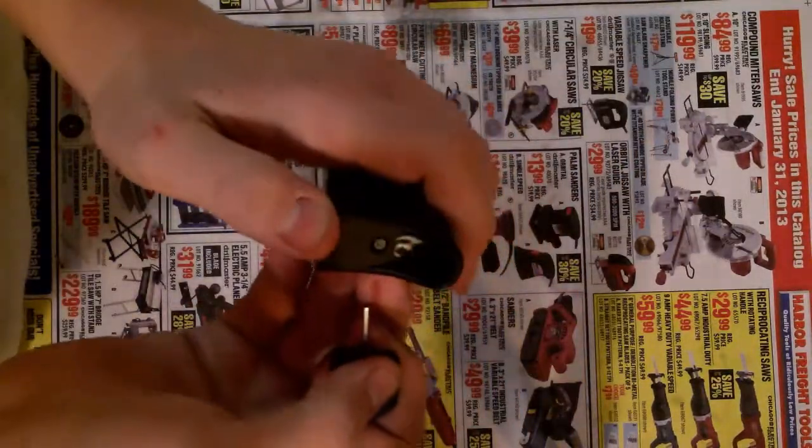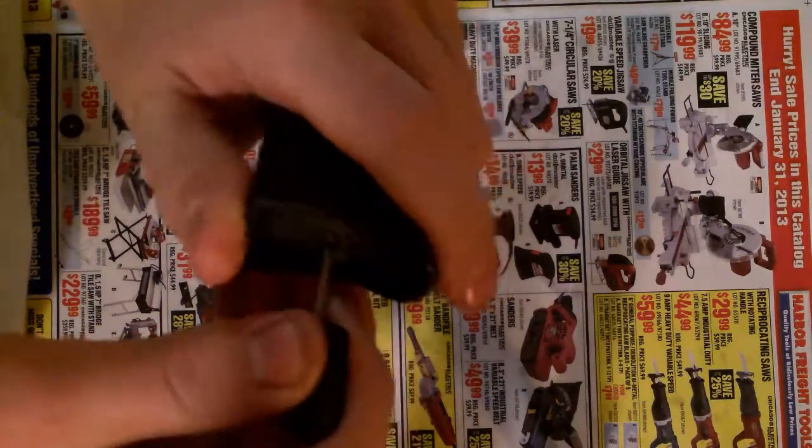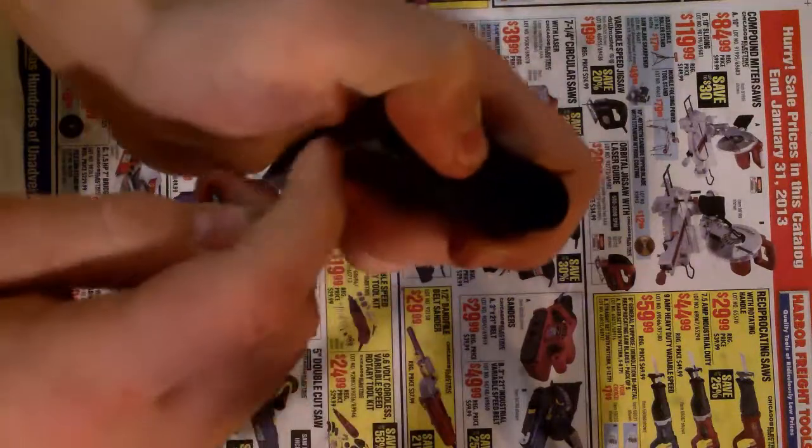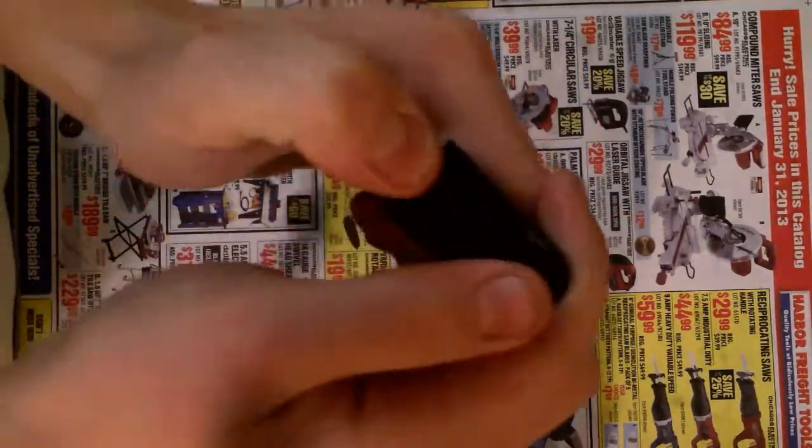Flip the magazine over and there's a little nipple at the bottom, and you're going to want to push that in and keep your finger over every bit of the magazine cover.